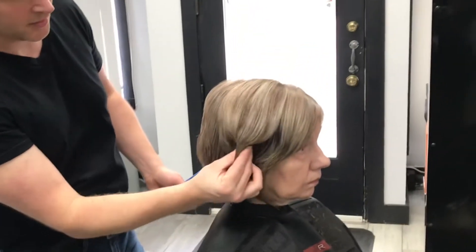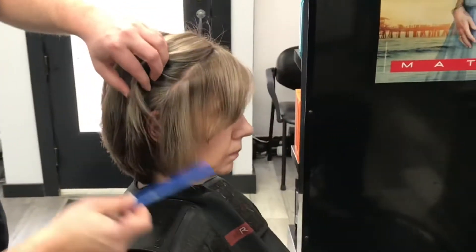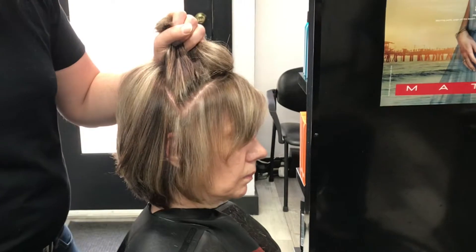To blend layers and take out bulk, we're going to take a triangle section, leaving out about an inch of the front fringe down to about an inch over the ear and back up to the crown. That will give you a triangle subsection.